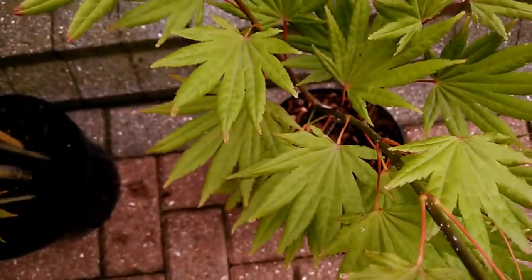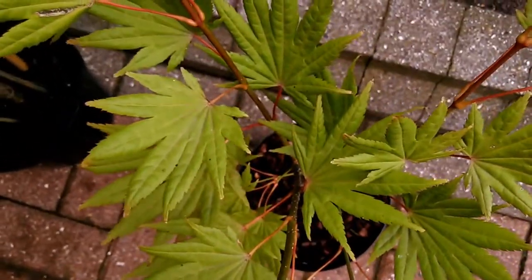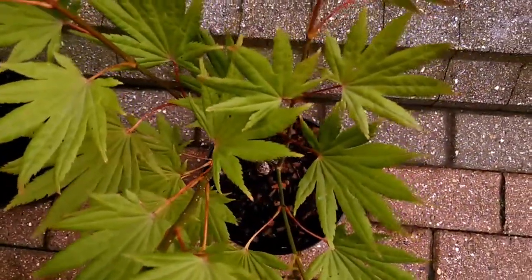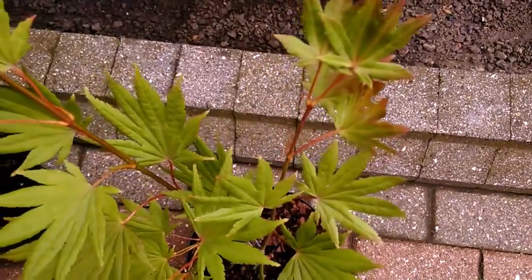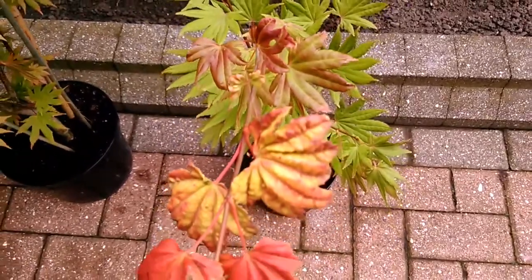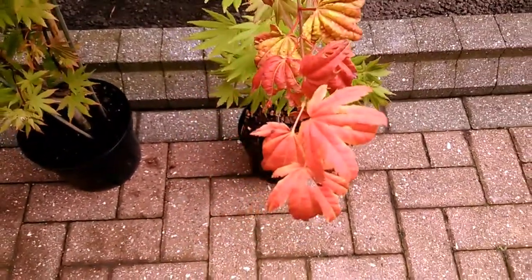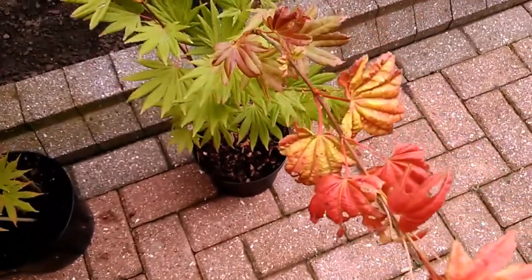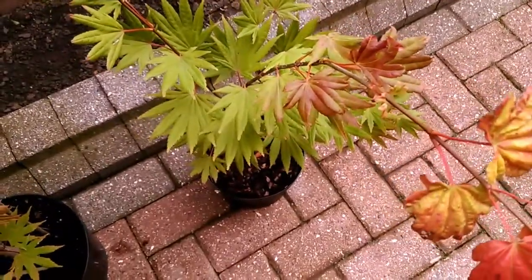And we have Moonrise, which is very similar to Autumn Moon. We have leaves that have some fringing of colour. The main difference is new growth, which is bright red, with golds and different shades of red.